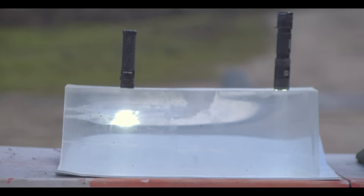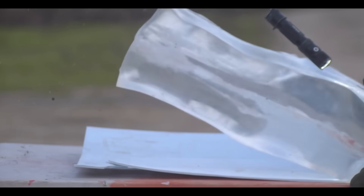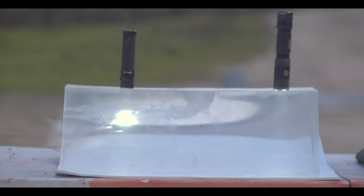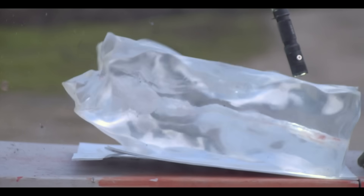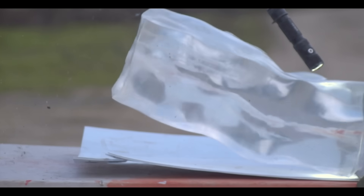The gel shot kind of surprised me because I expected that penetrator slug to just zip through the gel block without really moving it too much, but we got a lot more energy dump than I expected. It was enough to throw the block back and knock the table over.